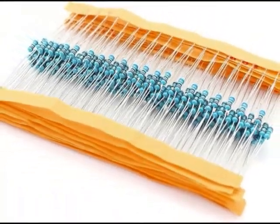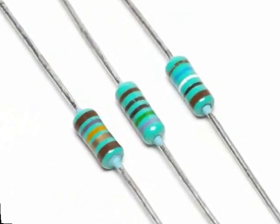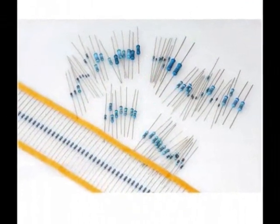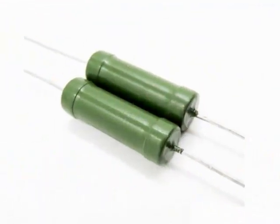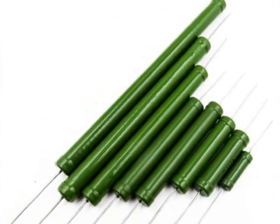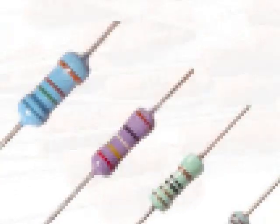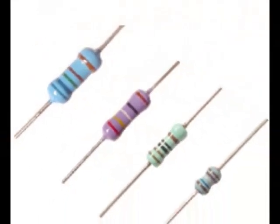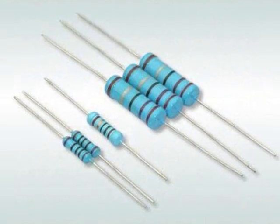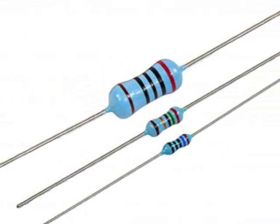Metal film resistors are named with the prefix MFR, for example MFR 100, while the prefix CF is used for carbon types. Metal film resistors are made in E24 series with 5% and 2% tolerance, E96 with 1% tolerance, and E192 with 0.5%, 0.25%, and 0.1% tolerance. The tolerable power of this type of resistor ranges from 0.05 watt to 0.5 watt. In general, film resistors and especially metal film resistors are used in low consumption applications.